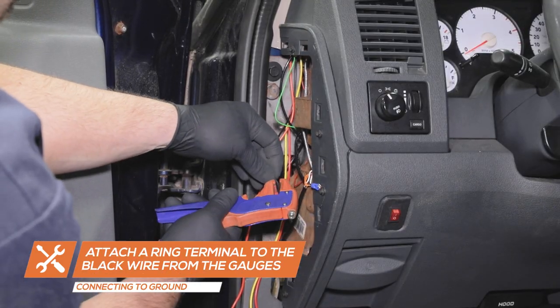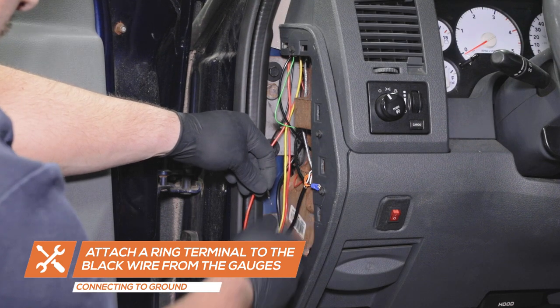Locate a clean, reliable grounding source and attach the ring terminal on the black wire from the gauge pod.